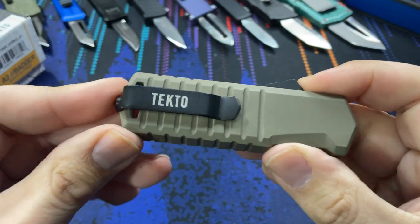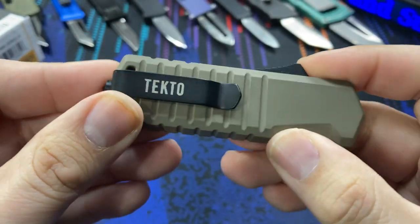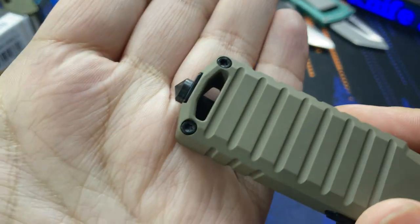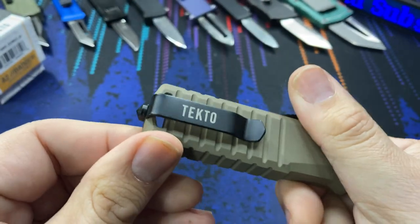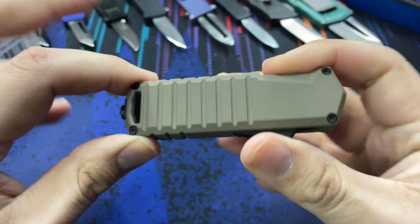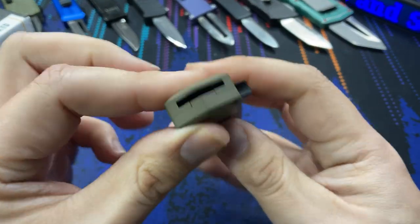We also have a deep carry pocket clip. I don't really like the brand name billboarded on there quite so much, but it is reversible — you can unscrew this glass breaker tip and reverse it for left or right hand side carry. There's also a big lanyard area in the back as well if you want to go that route.